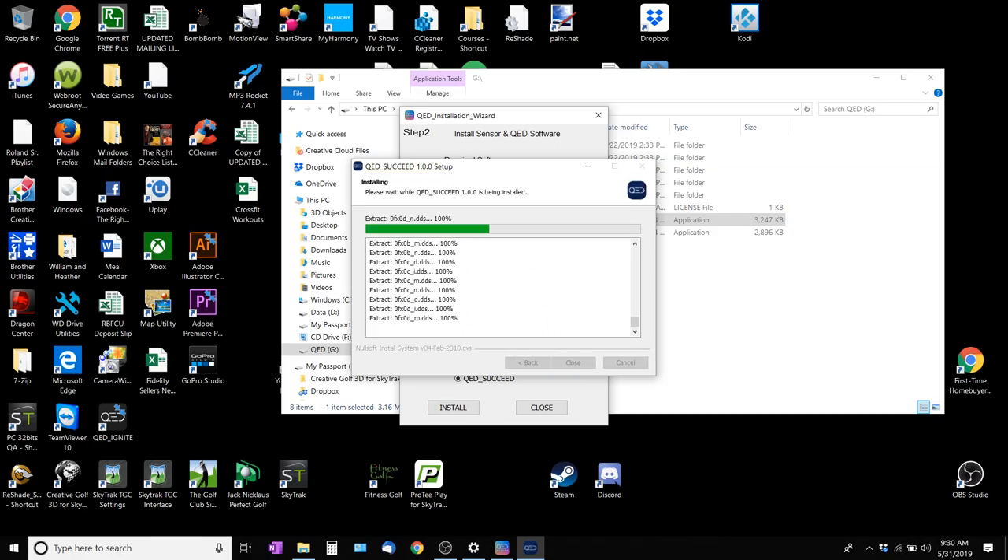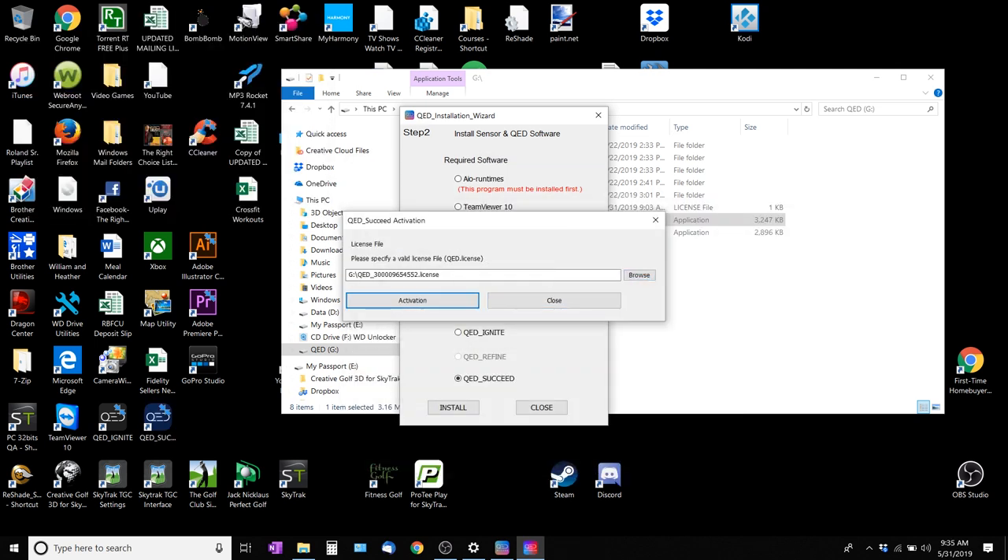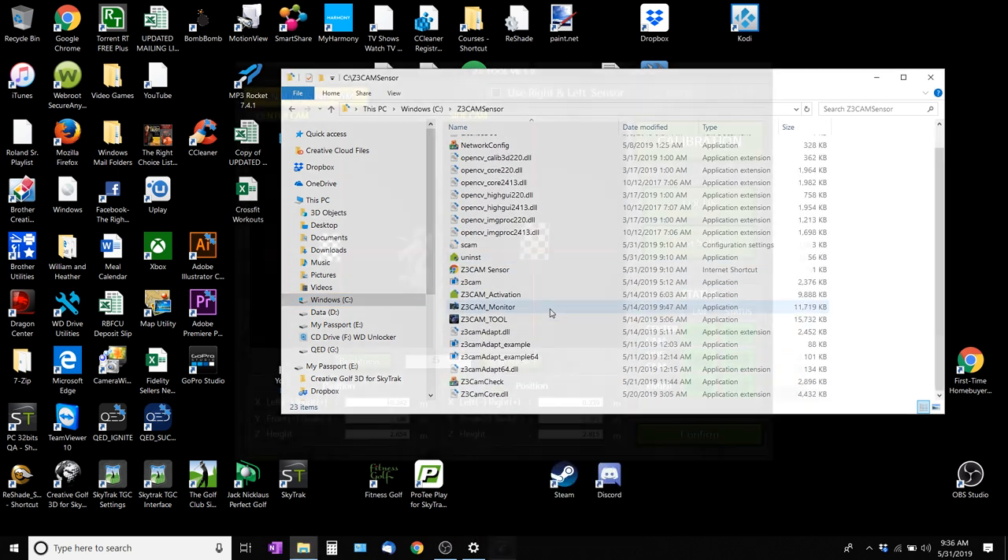Run a couple wires. Here you see a little bit of the software stuff and the install in regards to that portion. I wouldn't be too concerned with this part just because they can use TeamViewer and install it from their location — they'll do that portion for you. That's actually pretty incredible and easy to set up in regards to the installation and software.